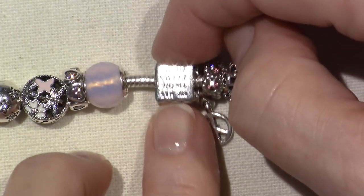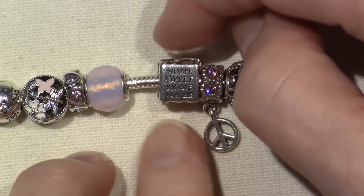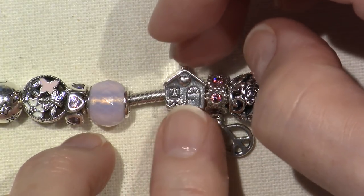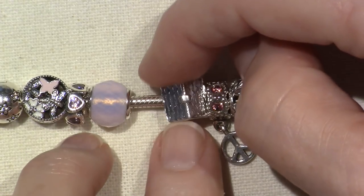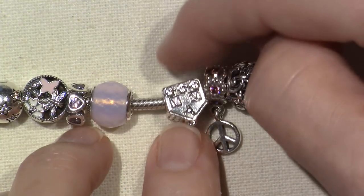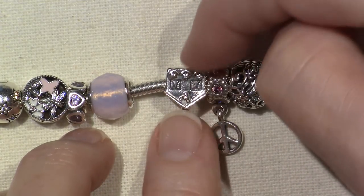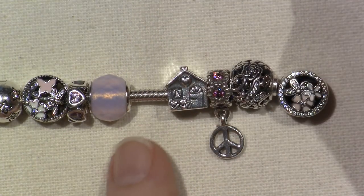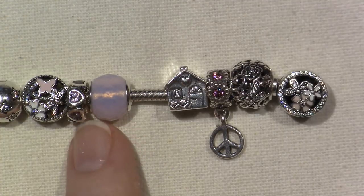Home Sweet Home - gotta have Home Sweet Home. It says Home Sweet Home on the bottom. It's a little house with a very cute door and windows and a heart. It's very detailed - there's a little heart on the roof and the back, there's even a little chicken on the top and some flowers on the bottom. I had to have that one - home is everything to me.